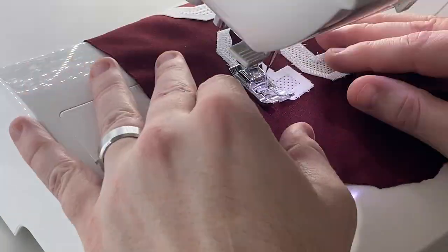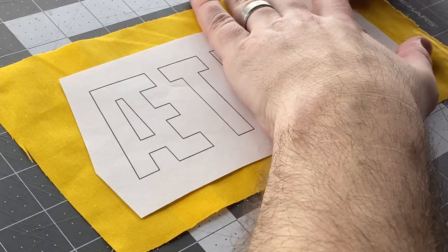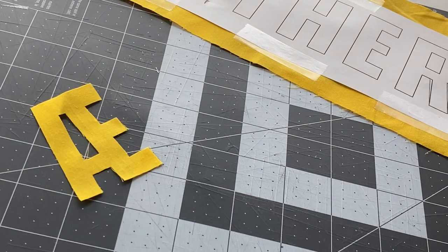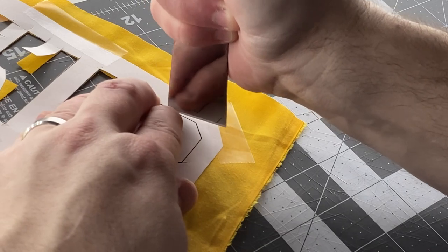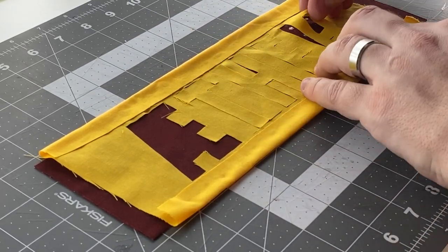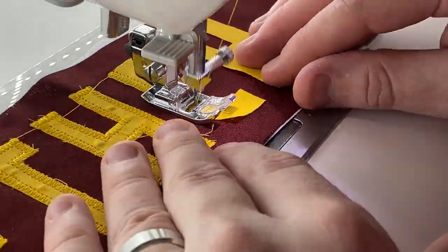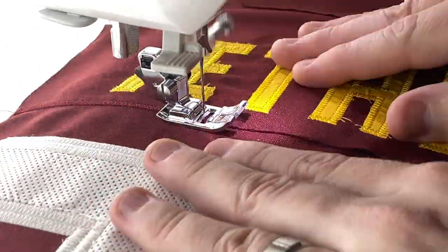Here I am cutting out the name plate and got the name Ether on there. By the way, the correct pronunciation is Ether, not Aether — that A-E character makes a hard E sound like Egypt. I lay it out on the name plate so all the letters are lined up, then glue it down. After that, I use the sewing machine to stitch down the letters so they're permanent. Then I take the name plate, glue it onto the actual jersey, and stitch that down as well so it's nice and secure.